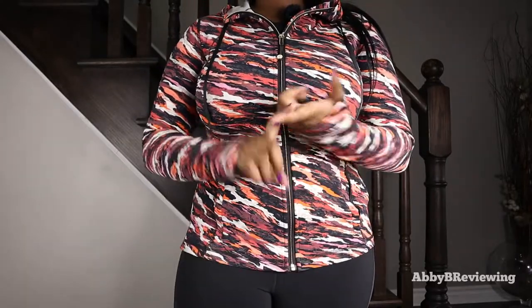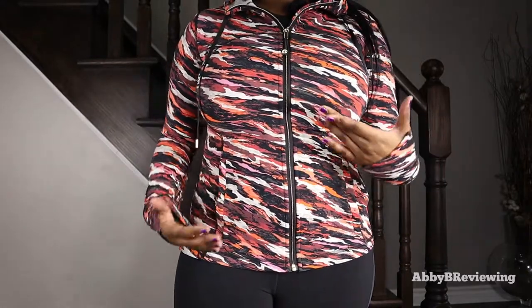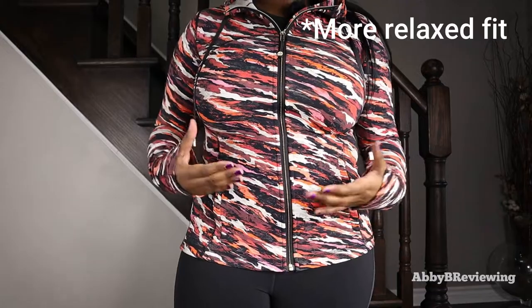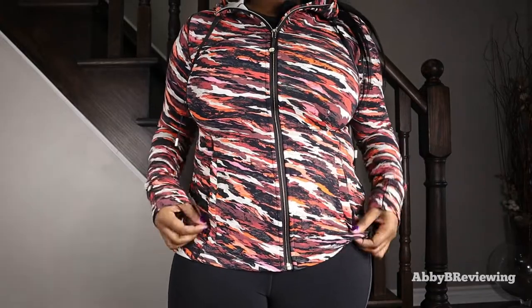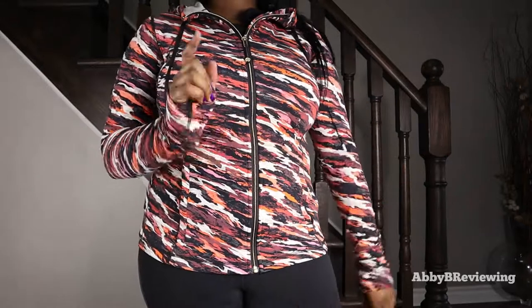For sizing, I would recommend staying true to size if you want that traditional slim fit, or sizing up one if you're looking for something a little looser and more comfortable, because this is really a skin-tight fit — it's the Define jacket style.